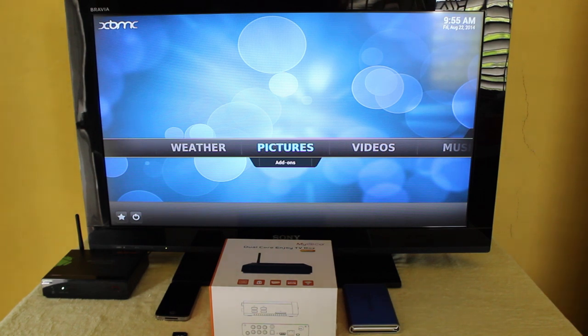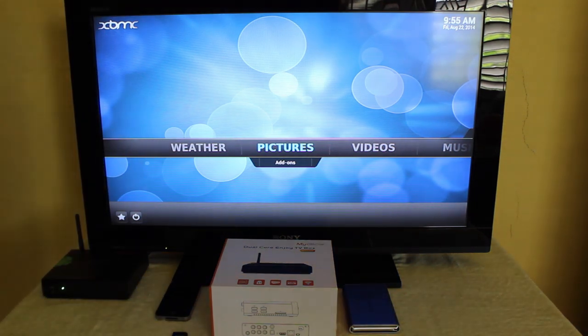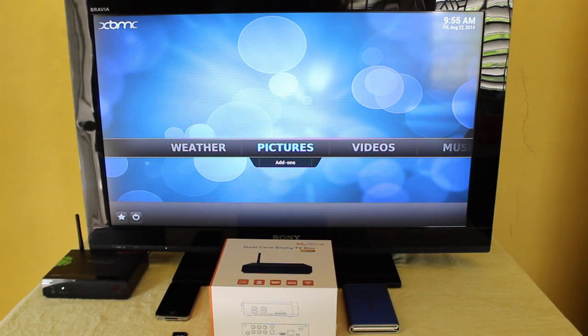So that's XBMC — an open source home theater and multimedia solution. You won't be bored having this at home.